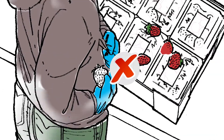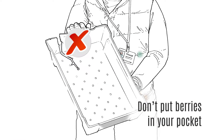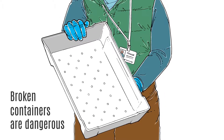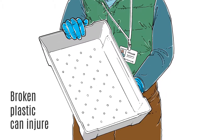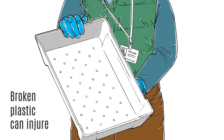Do not carry extra berries in your pocket or anywhere other than a clean container intended for holding fruit. Damaged and broken containers are another hazard. Sharp, jagged plastic edges can cut you, and pieces of broken plastic in fruit containers could harm the consumer.